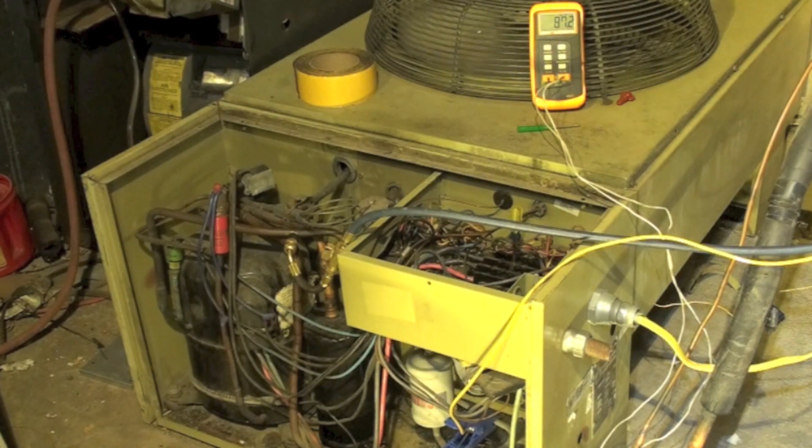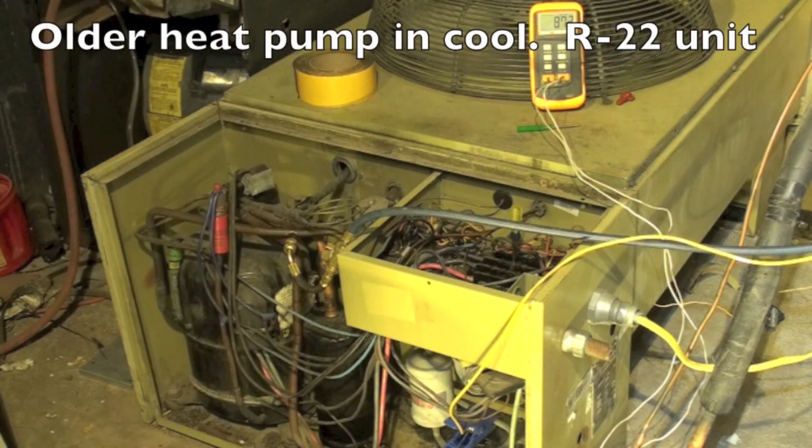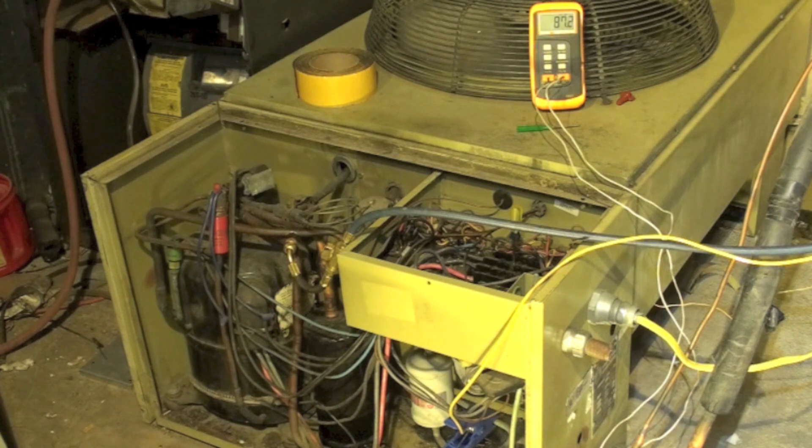This is the first in a series of troubleshooting air conditioner problems. I'm going to start with some simple ones — I'll give you the readings I have on the equipment and you can see if you can figure it out. I'll do another video that explains what I actually found. For those experienced in this field, these are probably simple. This is primarily for students and beginners who don't have a lot of experience.